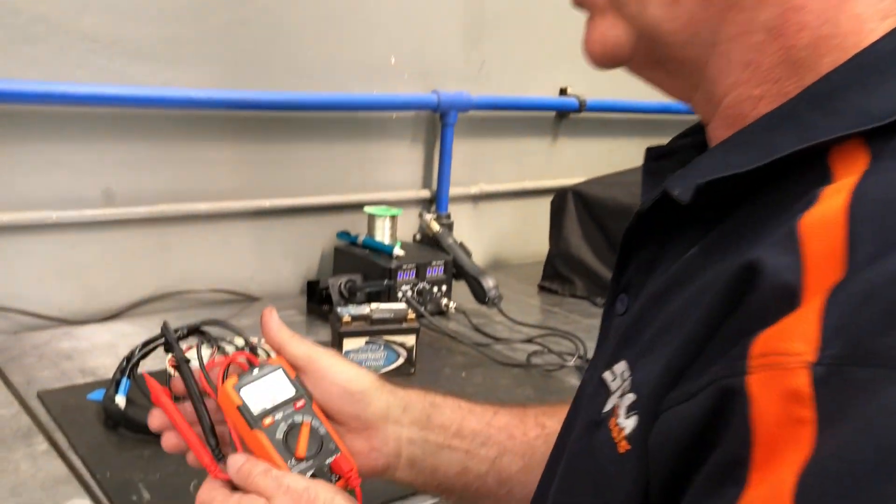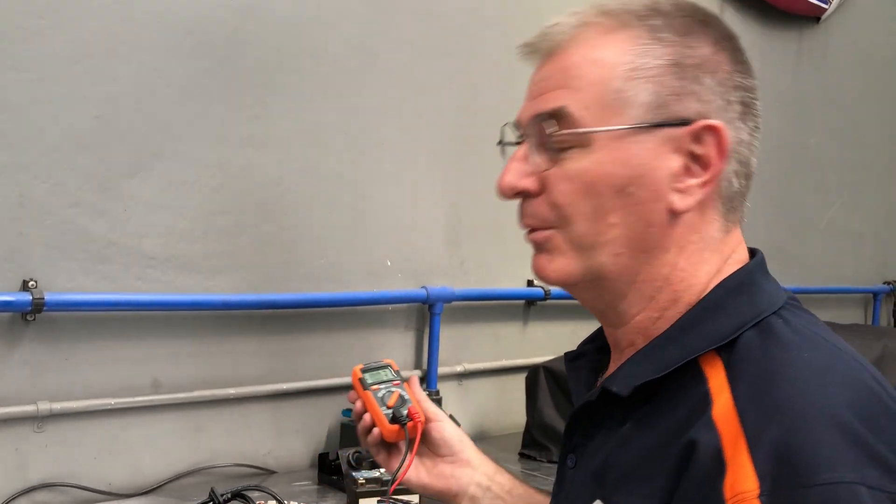I'd just like to show you some features of the SP multimeter. This is a pocket-sized multimeter. It's very convenient to carry with you and it's also got some extra features which a lot of people aren't aware of.